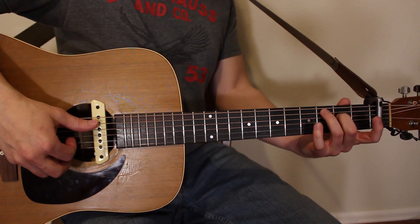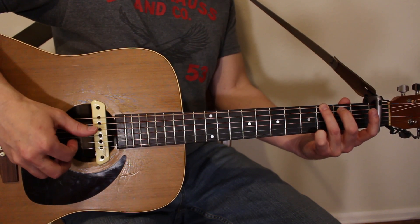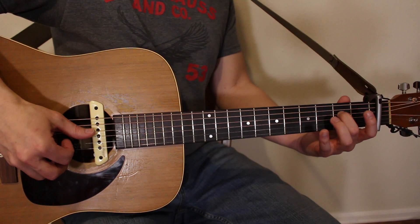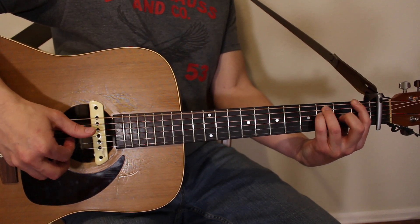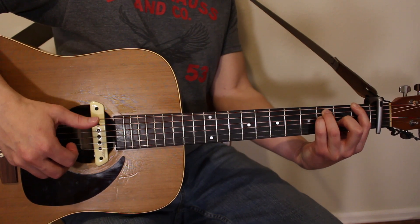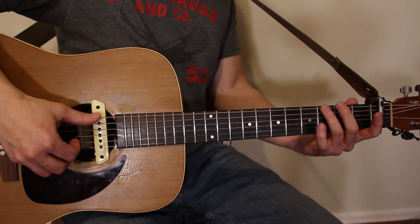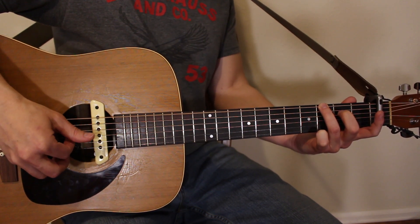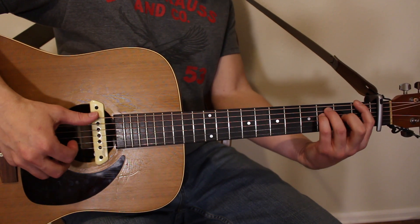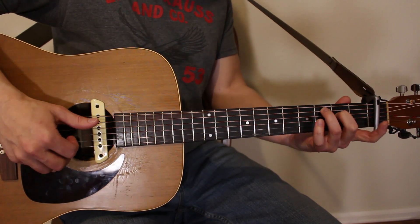So to summarize the thumb patterns: on the C chord, thumb goes A, D, A, D. On the G, it goes E, D, E, D — skipping the A. On the A minor, it goes A, D, A, D. On the F, it goes E, D, E, D. We're alternating the bass note of each chord. C starts on A string, G goes to E string, A minor back to A string, F back to E string — because that's our F root note. And with ring finger already in position, we can switch back to C really fast.